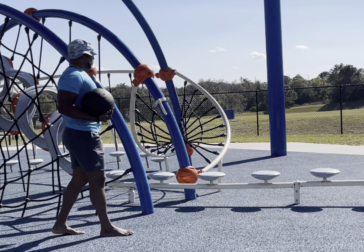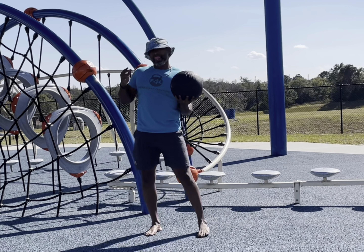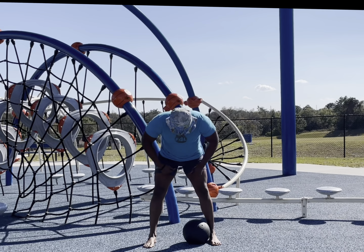Welcome to Fitness for Longevity. Andre checking in with you. Always remember to train for life and train accordingly. Just checking in with you with a slam ball routine.